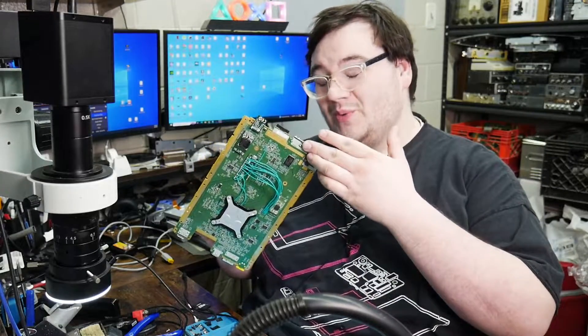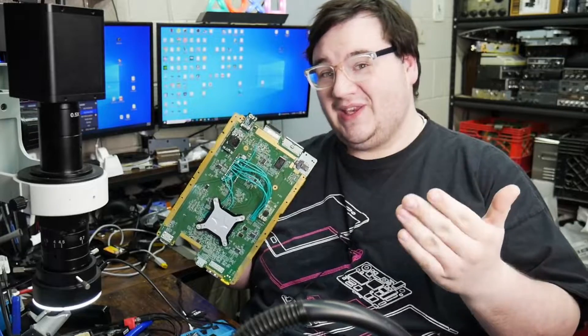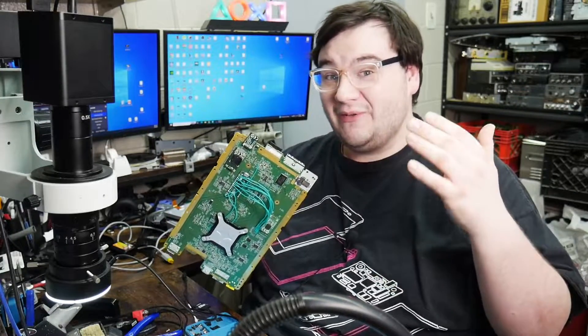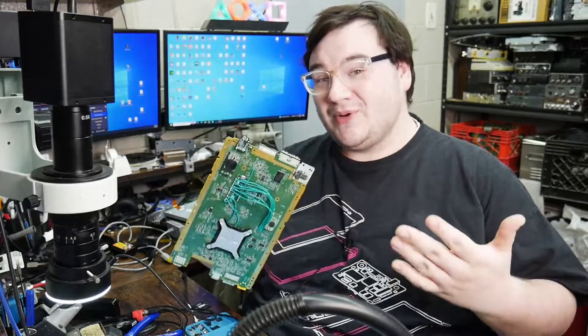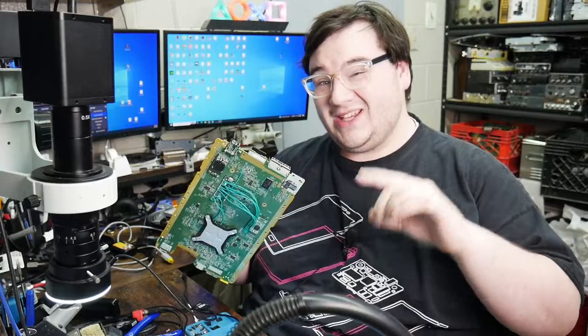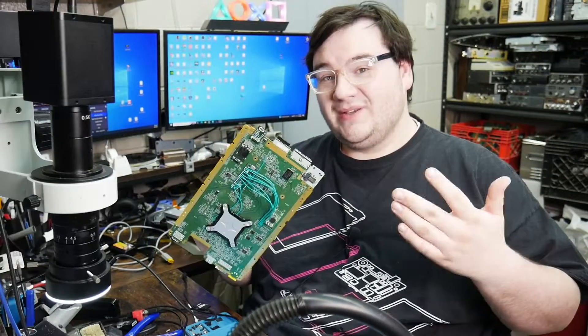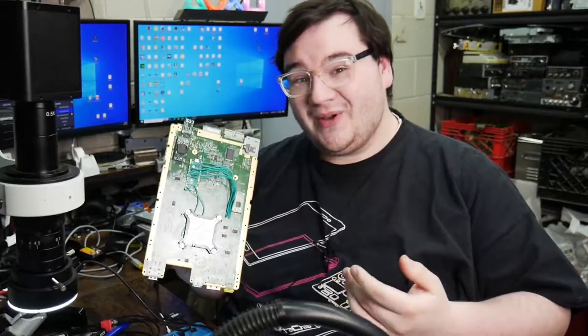From my last video where we replaced the eMMC chip on this console, we were still experiencing the same issues. I ended up proceeding to factory reset the console, and that was the wrong choice, because the data on the eMMC that we flashed over to the new chip was still corrupted — so it essentially put it into a permanent soft brick.